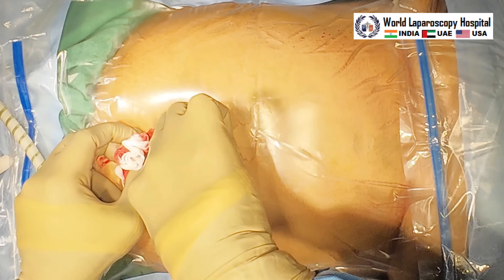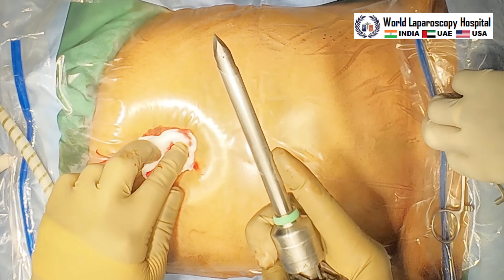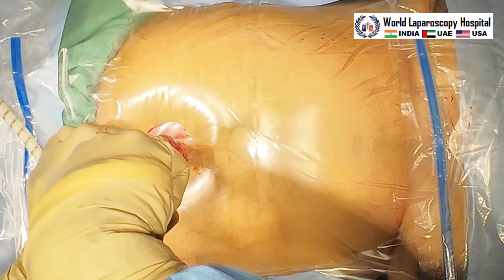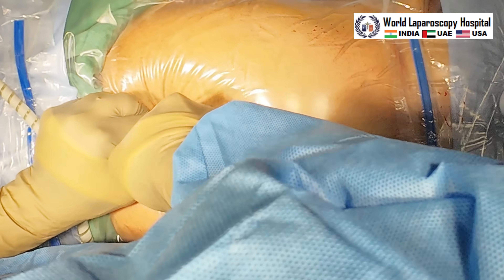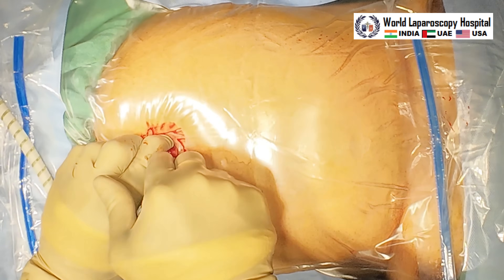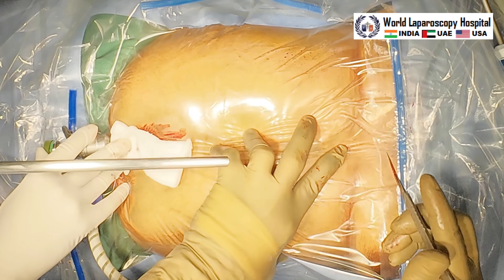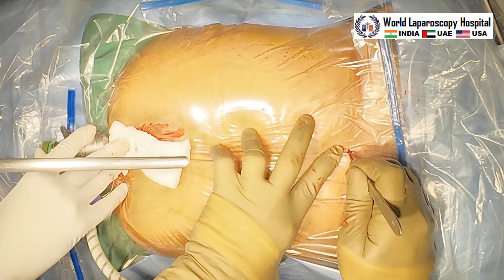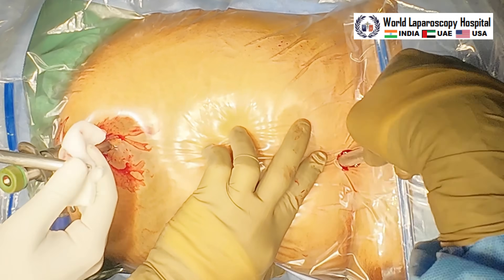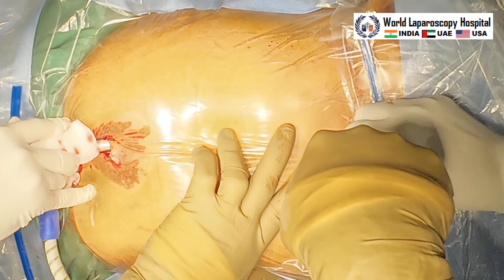This is symptomatic cholelithiasis and we will do laparoscopic cholecystectomy with four ports. Here the optical port is introduced — right side is the head of the patient, left side is the leg. This is a 26-year-old female. The hissing sound is coming once the trocar is introduced. White balancing and focusing of the telescope is performed, and then the telescope is introduced inside. We are giving the epigastric port just below the xiphisternum, and this is the right-hand instrument port of the surgeon.